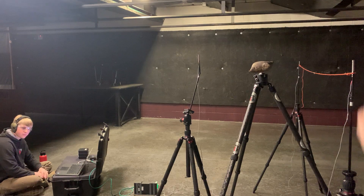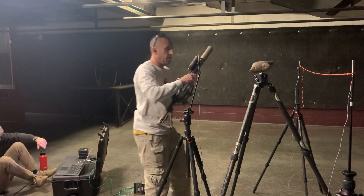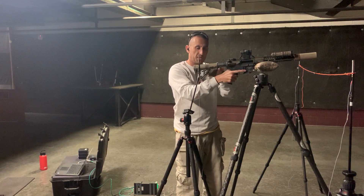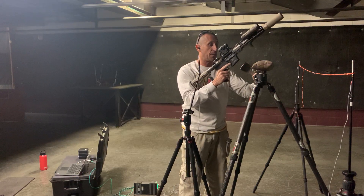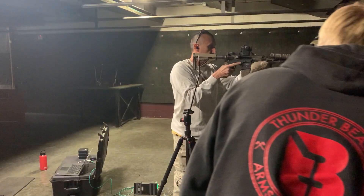All right guys, so we just ran the Seeking's PDW upper on the Seeking's lower with the Odinworks little stock with three different types of ammo. We're gonna do the same thing with a different lower that has an H4L buffer in it.